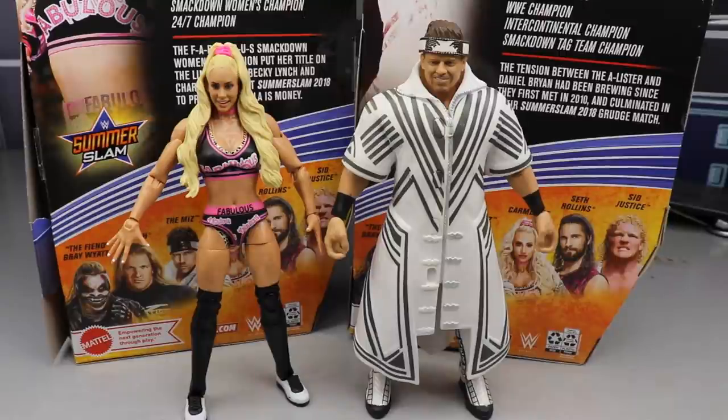You guys can let me know down in the comment section below which opening style you like better. Here's Carmella and Miz out of the packaging. Before we get into the figures themselves, we do have to dive into their accessories.